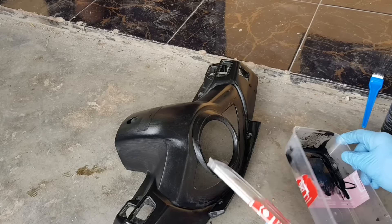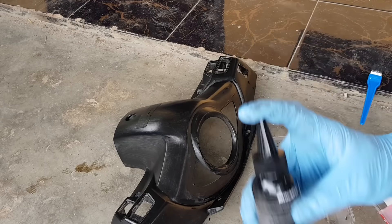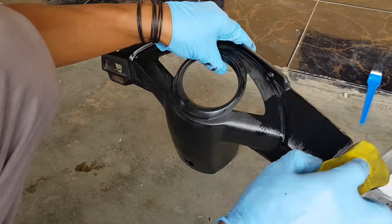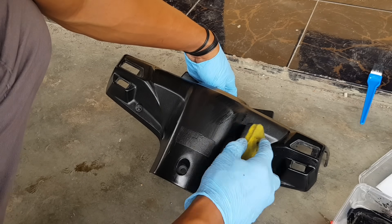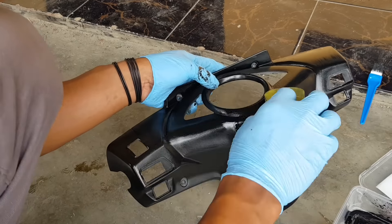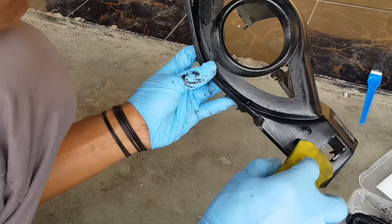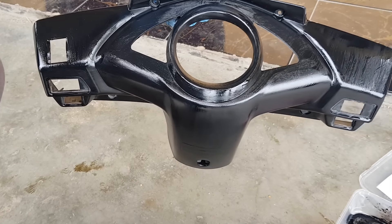Jadi fungsi dari cairan penghitam plastik dan karet dari Blackpick ini untuk menghitamkan kembali bodi plastik yang sudah memudar atau memutih. Bukan menyembuhkan bodi yang pecah, retak, ataupun hilang bautnya, itu tidak akan sembuh. Pokoknya ini hanya menghitamkan. Jadi bodi motor kalian yang bodi plastiknya sudah pudar dan luntur, ini sangat cocok untuk menghitamkannya. Semakin rapi aplikasinya, semakin bagus hasilnya.